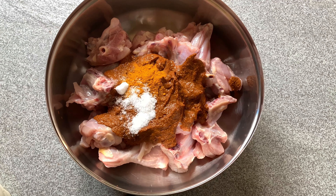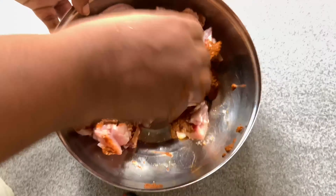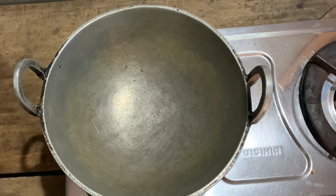Grind it a bit, as it can be used by cooking it up. We need to heat our stove now. Put one bowl of it in during the cooking. Put it into the bowl for a while.